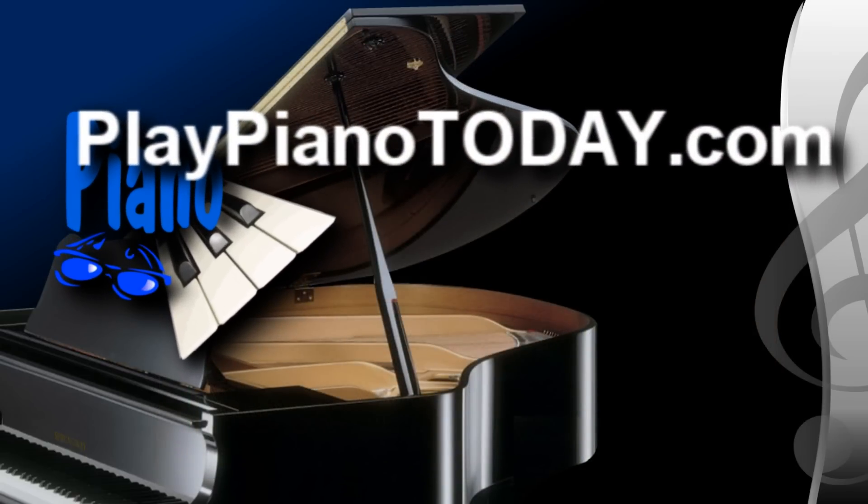To check out this entire lesson and go through the huge online library of music lessons, come on over to PlayPianoToday.com.